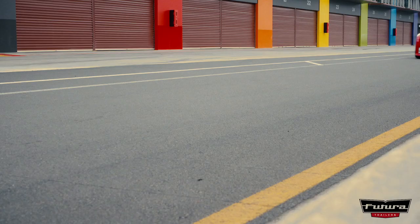G'day, I'm Greg Murphy, and this is my brand new Futura Aluminium Low Loader Trailer. Come and check it out.